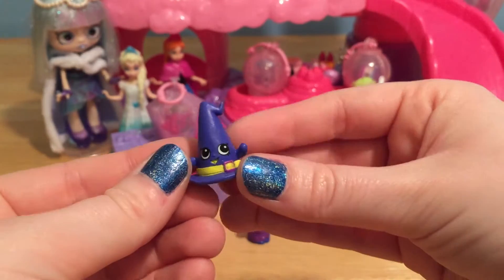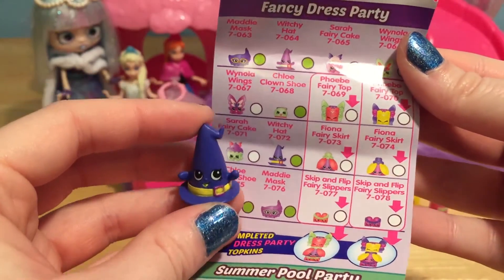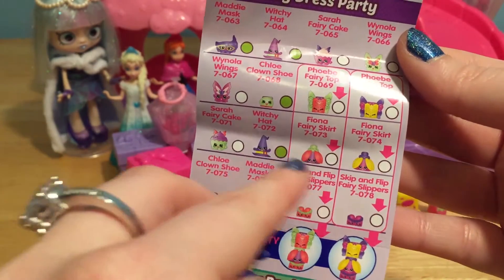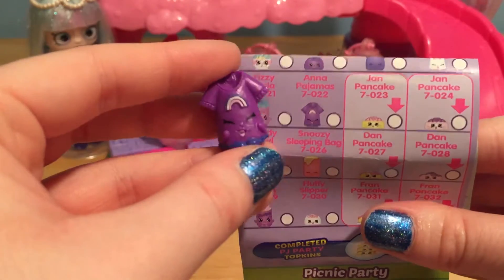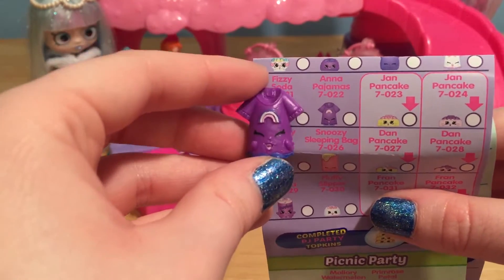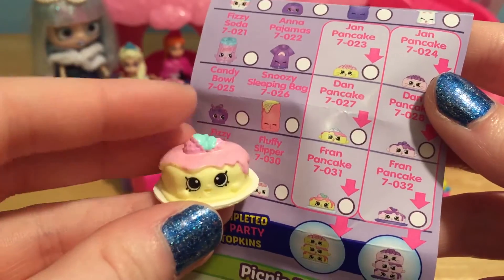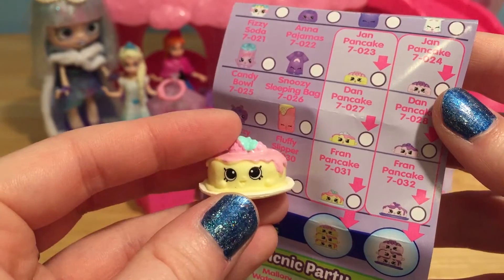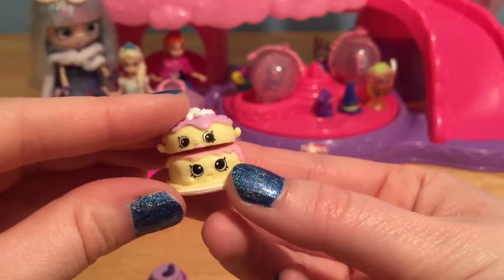This is my favorite one — I was so hoping we'd get one of these. This is Witchy Hat from the Fancy Dress Party. I am definitely going to have to collect all of these. I love fairies, so anything with fairies is definitely going to be a favorite — plus I love Halloween. And it looks like this 12-pack also came with another Anna Pajamas top, but this one is purple and so pretty. Plenty of pajamas now for the PJ party. And this also came with Fran Pancake, which is perfect because we have Dan Pancake — so we can put another Topkin together. We are just missing Jan. Let's stack these two together — how cute are they?